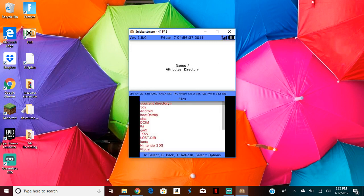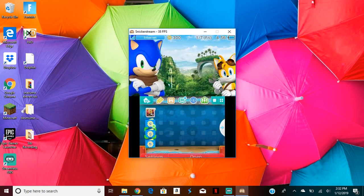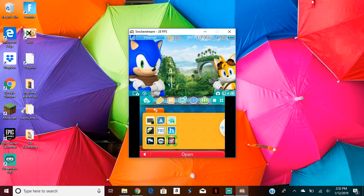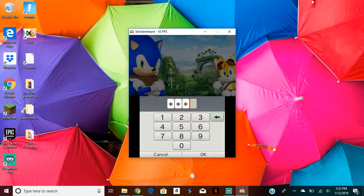So after you do that, when you're on your home screen, you should have a new software. If you open it up, it should be called the boot NTRCFW selector.